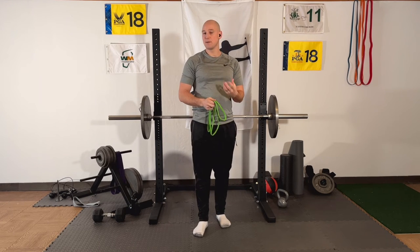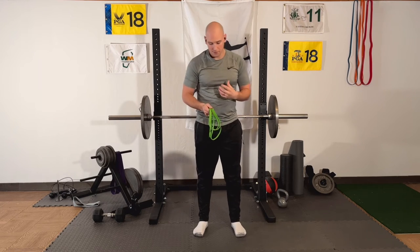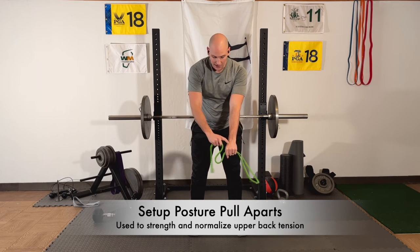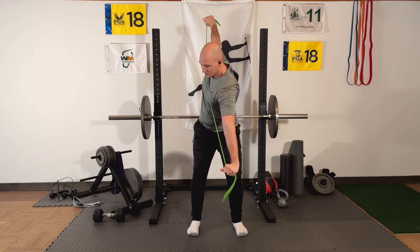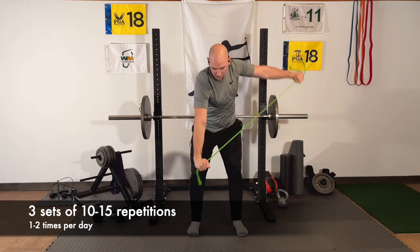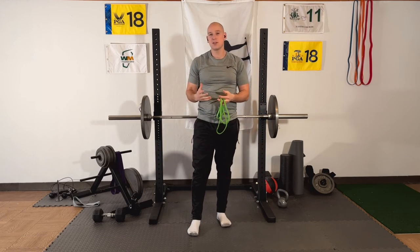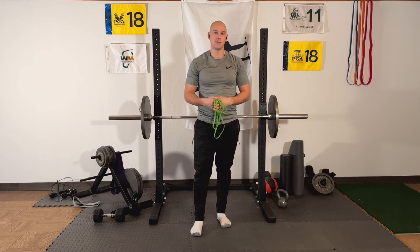I'll try that for about a week or two, and then I'll progress to a more golf-specific version. For that, set up in a hinge position more like your golf setup posture with the band out front. Keep the left arm still as you pull the right arm away and rotate, then come back down — pull it away and rotate. This can be done on both sides. The reason I like this is because it puts stress on the shoulder blade muscles that's more similar to the exact type of stress that happens in the golf swing, which is very valuable in this situation.